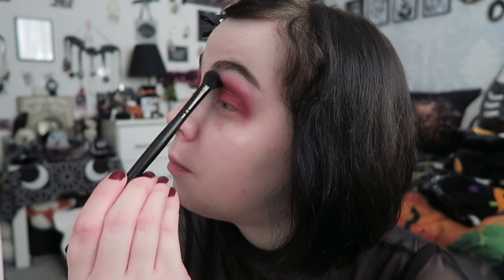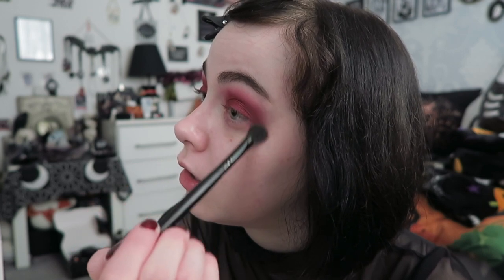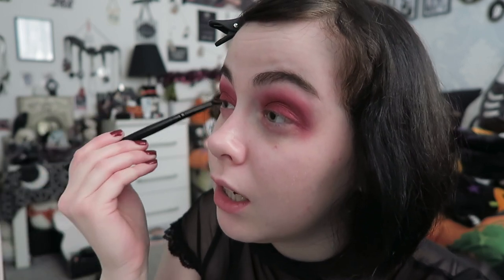It gives the look more of a metallic and redder tone rather than berry. You can see the difference between the eye that has it and the one that doesn't. I do the same on the other eye, then quickly go over with the blending brush just to tidy up any of the red topper that's strayed, being careful not to go near the eyelid itself so I don't remove the metallicness. Use a makeup wipe to get rid of any that's dropped down.